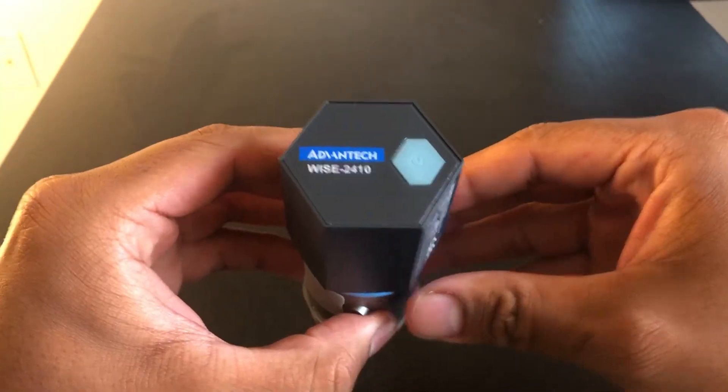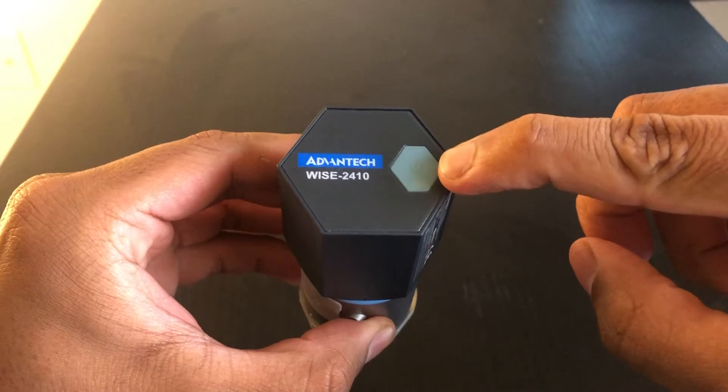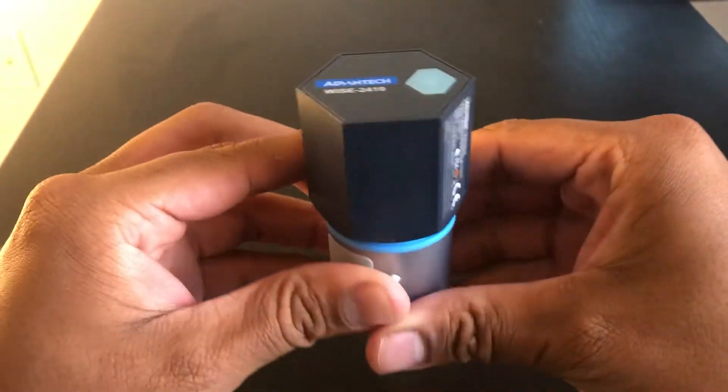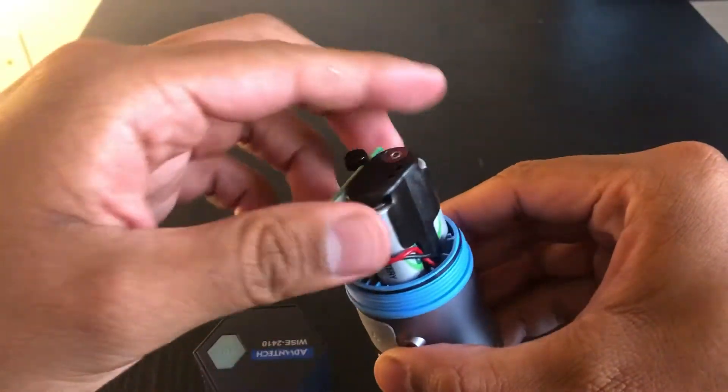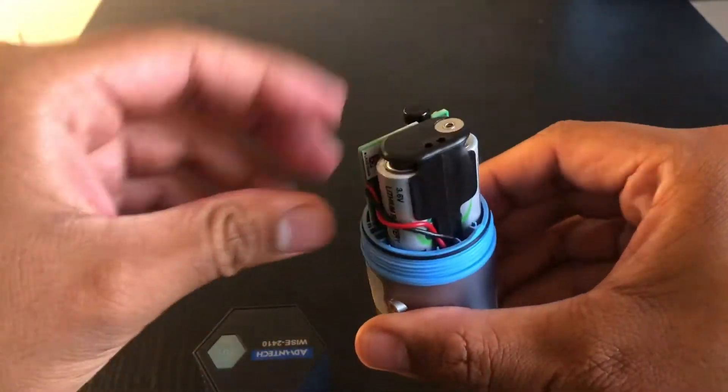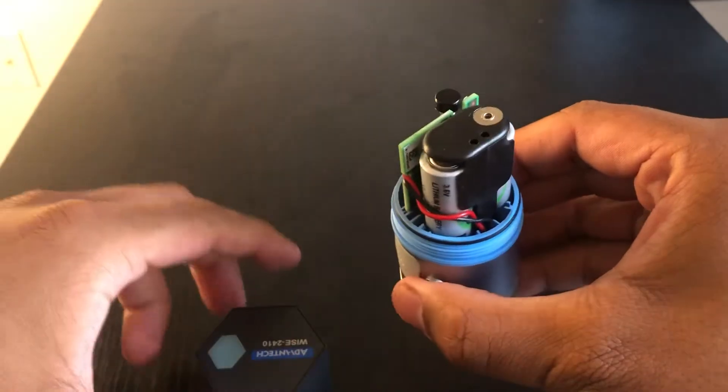You can easily turn on the device by pressing the button located at the top. You can access the batteries by twisting off the top half of the device. This slides right out. Just be mindful of the wires as they're easily pinched.